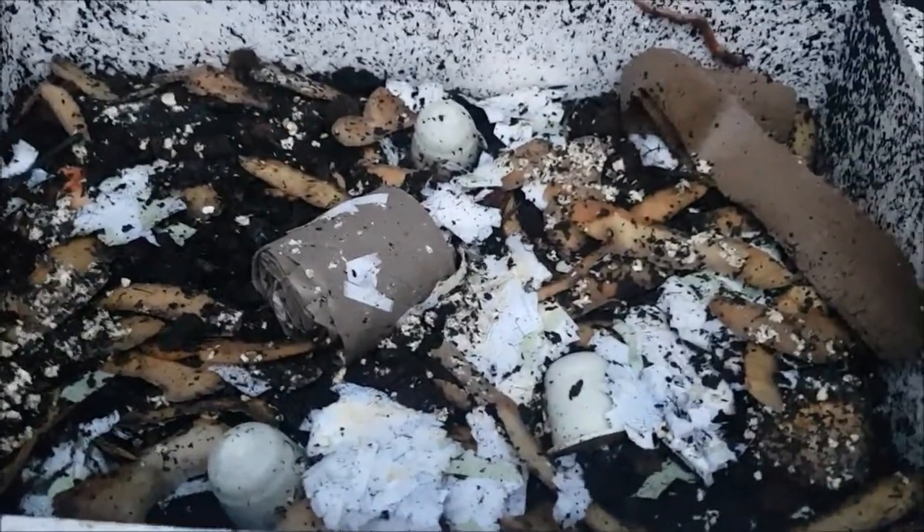What's going on in this bin Harry? Lots and lots of worms are eating and stuff.